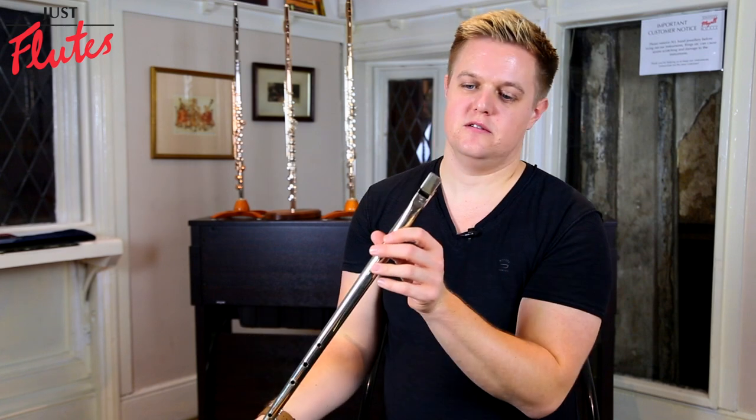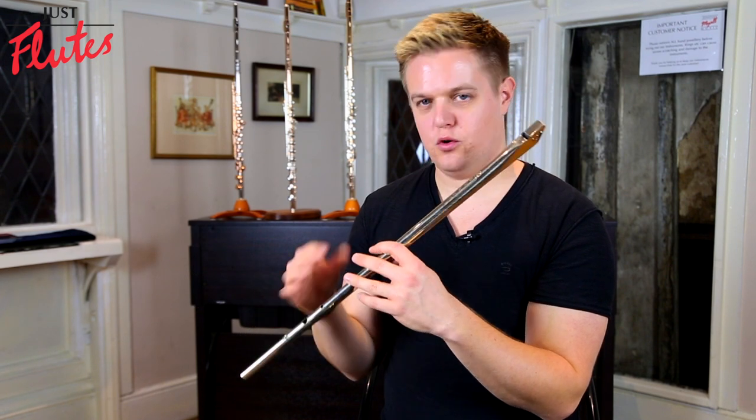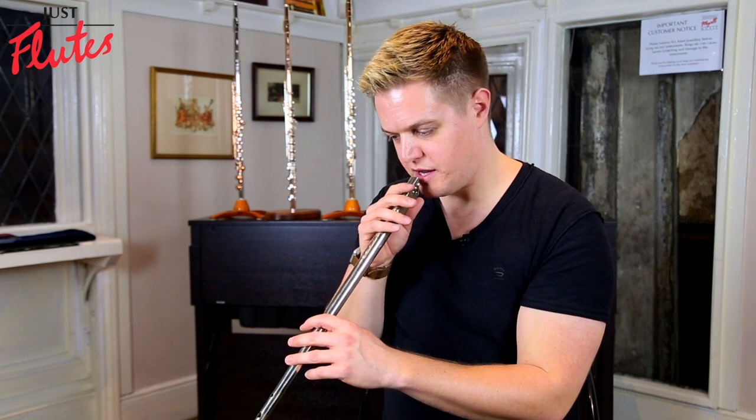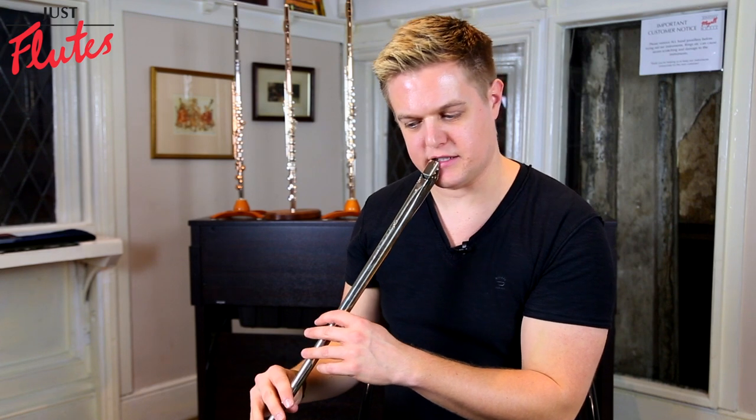These are all metal except for a piece of wood in the mouthpiece. They've got a lovely kind of haunting traditional sound, slightly more breathy. I think that's part of their character.